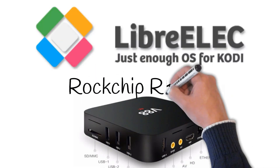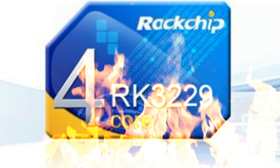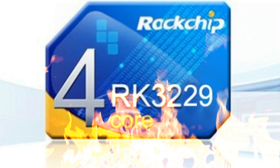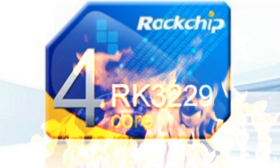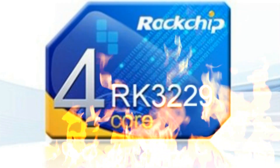That's right, the RK3229 has finally had LibreELEC ported to it, so what could this potentially mean? Well, if you have one lying somewhere in a drawer, you can now get it out and actually use it for the first time ever. If you've ever used the 3229 before for Android, you'll know they are appalling. They are truly one of the worst TV boxes that have ever come out of China.